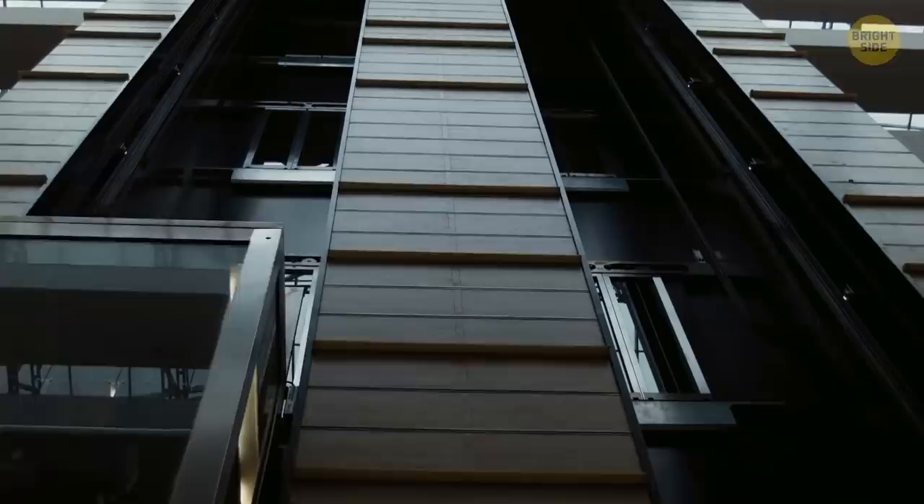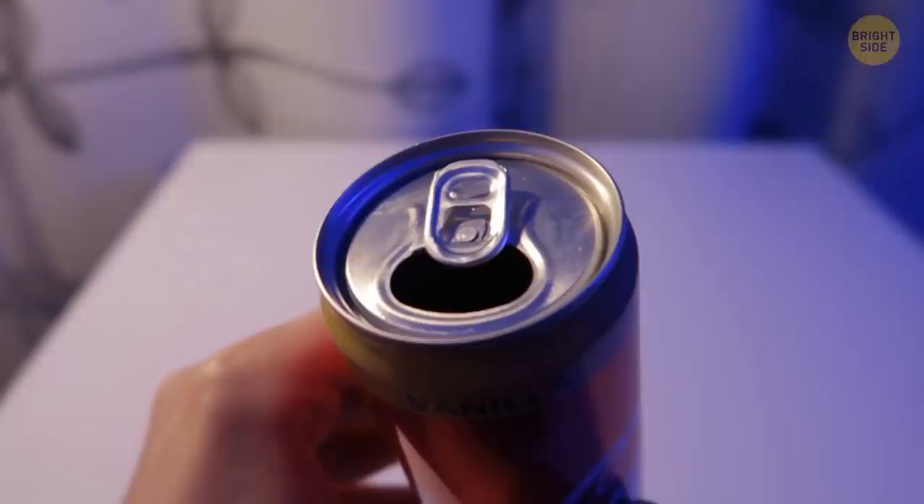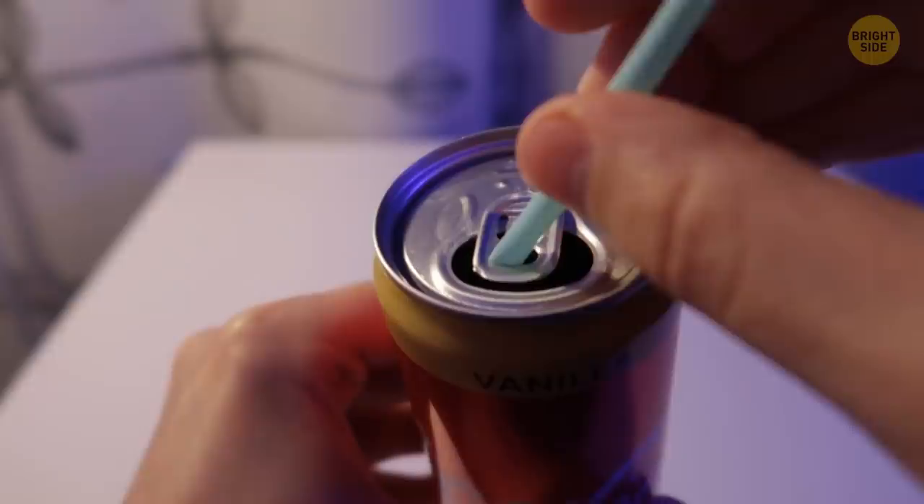The bubbles in your soda push the straw up when they balance the buoyancy with the mass of the straw. But you can keep your straw from rising in your soda can by putting it through the hole in the metal pull ring.